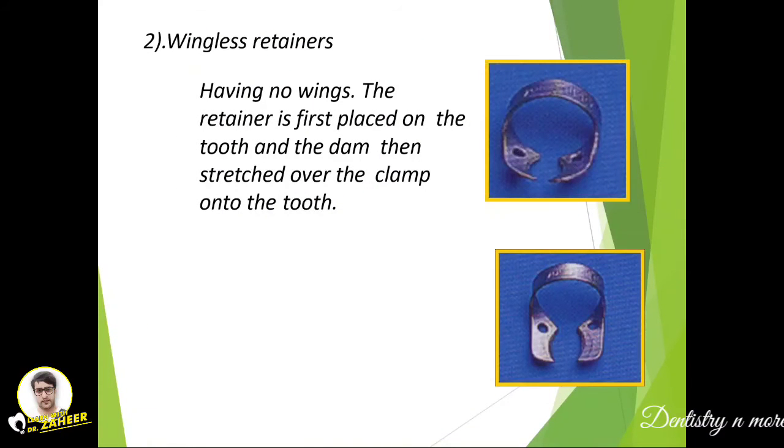The wingless retainer has no wings. With this type, the retainer is first placed on the tooth and then the dam is stretched over the clamp onto the tooth.